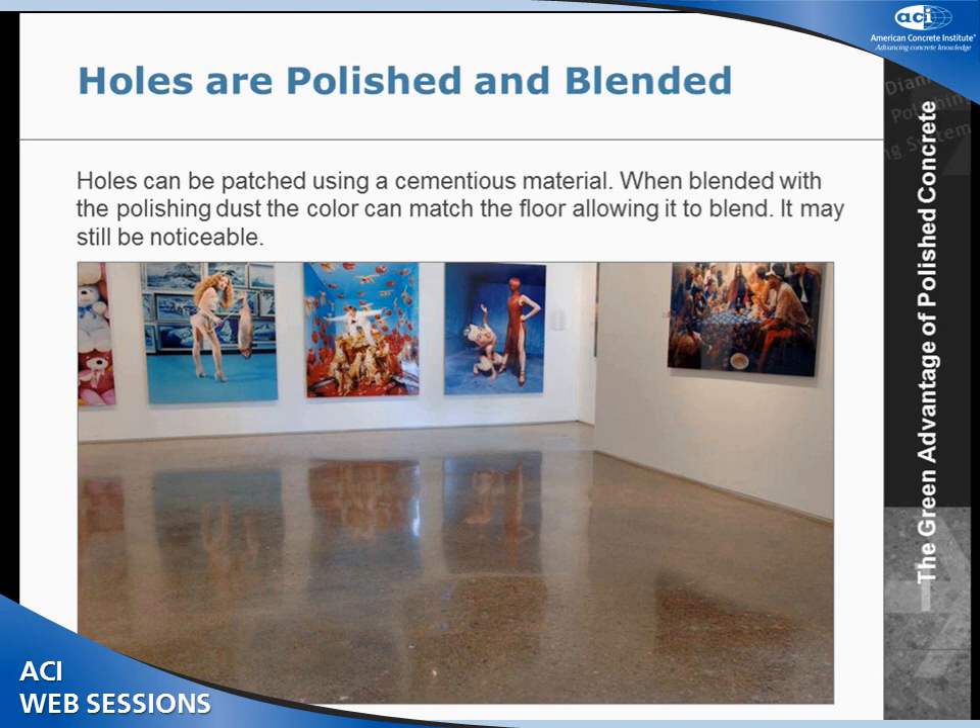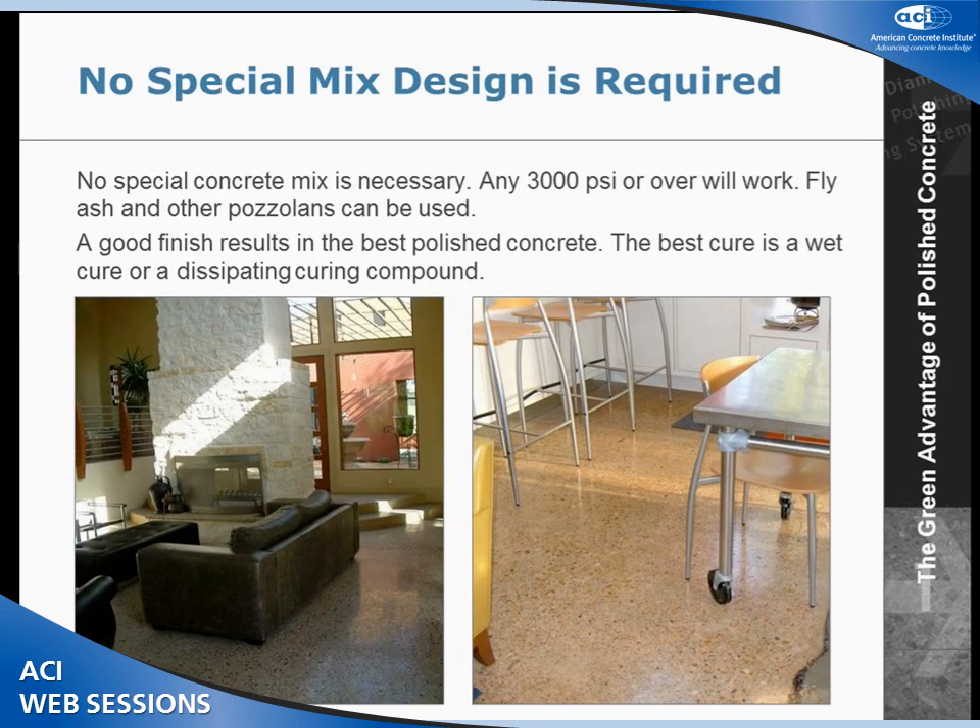One of the problems with existing concrete is that there may be holes in the floor. Sometimes when you move walls, there are spalls in the floor where studs have been shot down. We can actually go in and color-blend those patches to the floor. When we finish, it still looks like a patch, but it's going to be color matched.